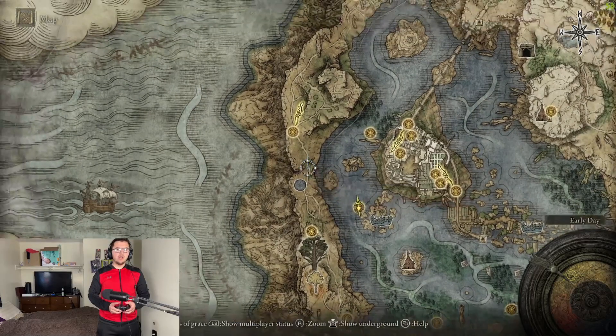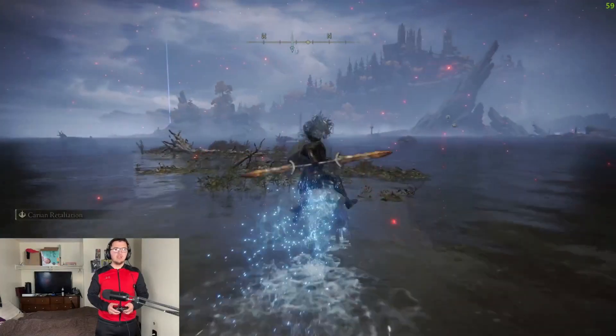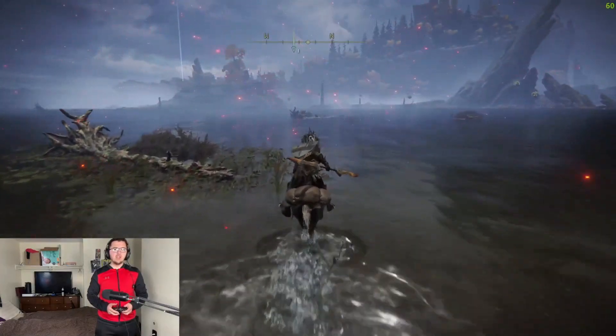From the Temple Quarter, you're going to want to put a marker just about here so you know where you're going, but I'll also show the path in the video. Get on your trusty steed and we're just going to head about northwest.